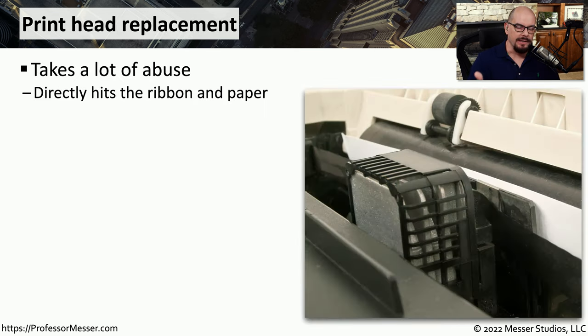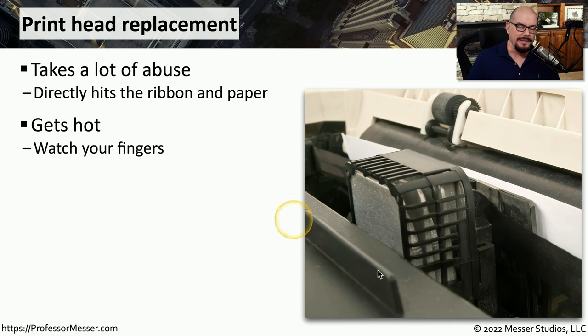On an impact printer like the dot matrix printer you see here, the printhead is constantly hitting those pins against the printed page. That constant movement will cause the printhead eventually to fail, and you'll need to replace the entire printhead. As you can probably tell by the dot matrix printhead shown here, the printhead itself is very small, but the whole container is quite large because it contains heat sinks to pull the heat away from the printhead and dissipate it into the air.